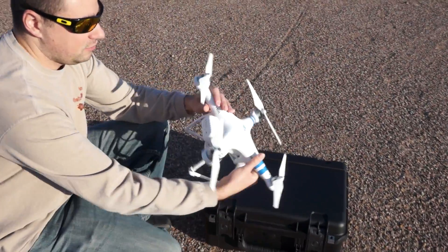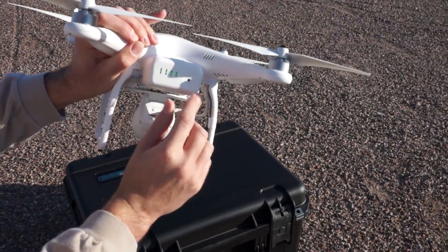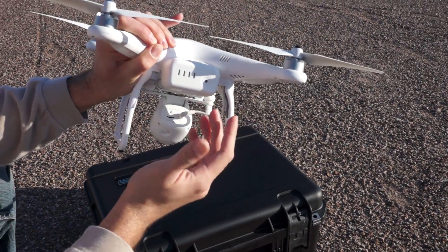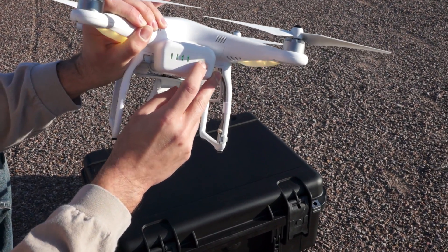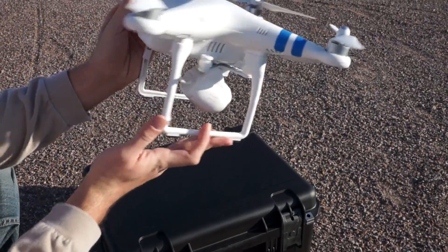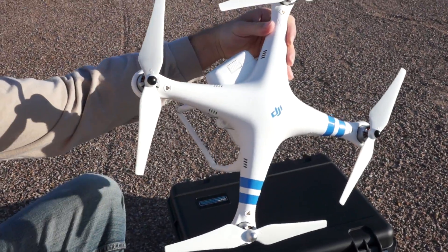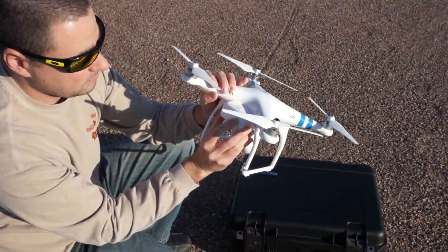On the back we've got the battery. You can press it once to get the battery level indicator. If you press it again and hold it down quickly, it will power up. We've also got our quad rotors on top there. Alright, looking forward to getting this thing fired up!